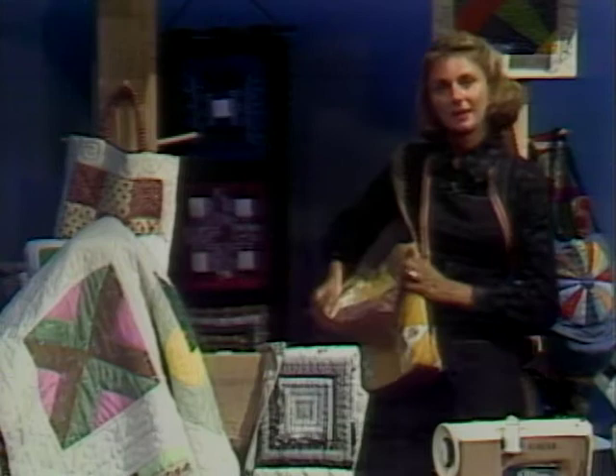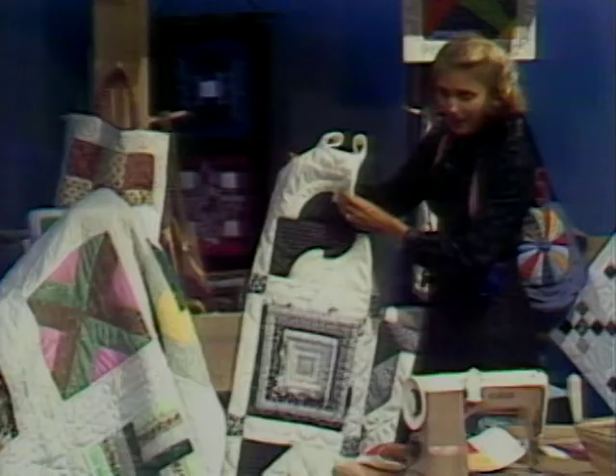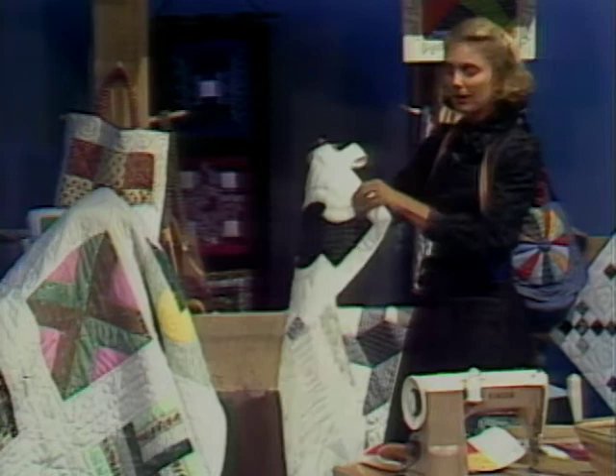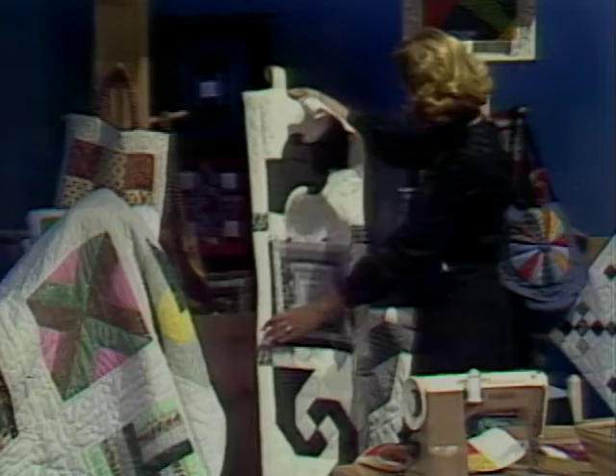Or we could do a tote bag — just two blocks, one on either side. Perhaps a wall hanging: maybe you have a special room with a black and white color scheme — choose three of your favorite blocks and put them into a wall hanging with a wooden pole across the top. It makes a great decorative item or even a gift for a friend.